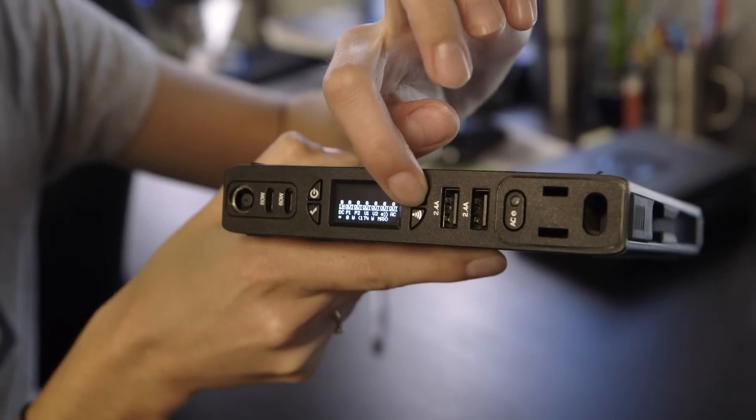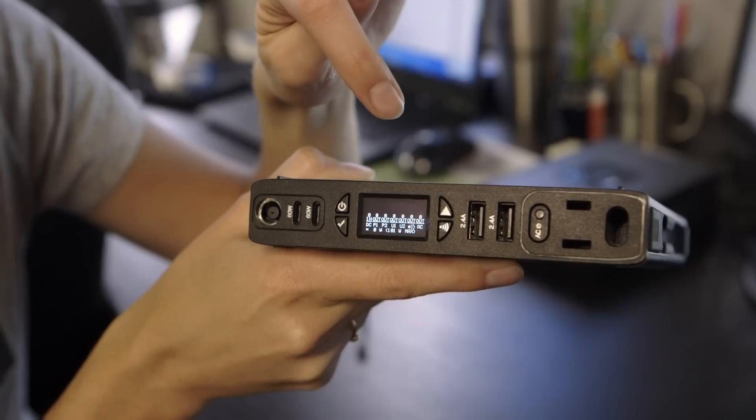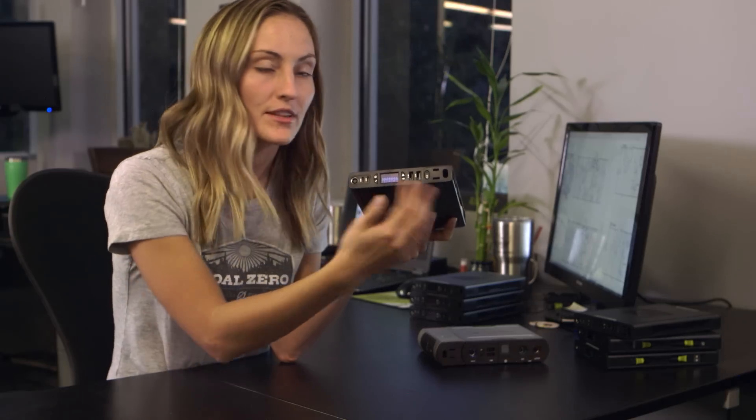When you press the scroll button, it takes you to the second page, which is a bar graph of all the different ports. When you have a lot of different devices charging off of the Sherpa, you can see how much each port is pulling, and it's pretty cool.